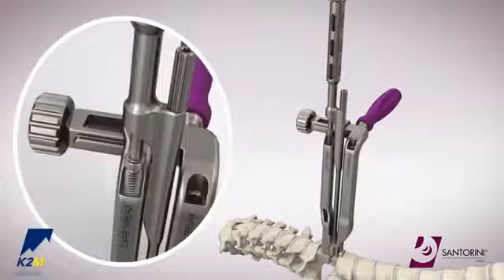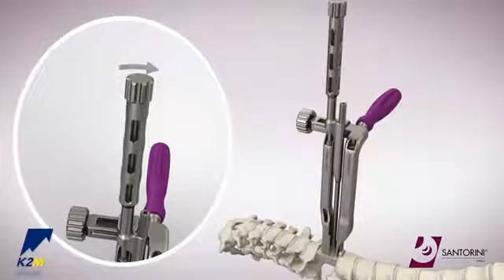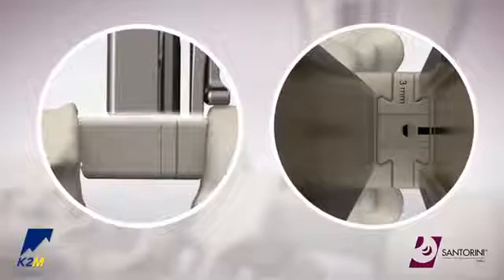Lower the clip inserter until the thread engages the proximal end of the distractor arm. Proceed to turn the proximal knob of the clip inserter clockwise to thread the clip into the cage. There will be tactile feedback as the clip seats into the cage. The clip will be fully inserted when it is flush with the cage body.